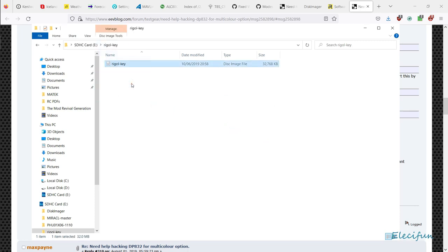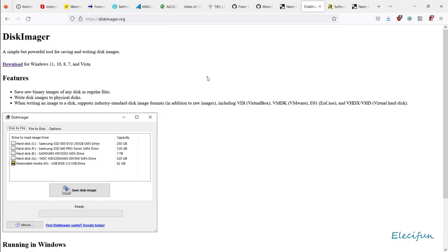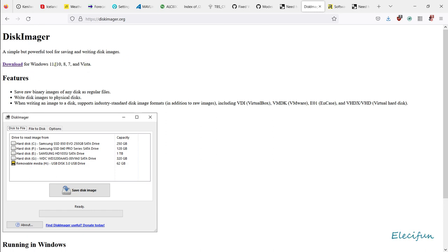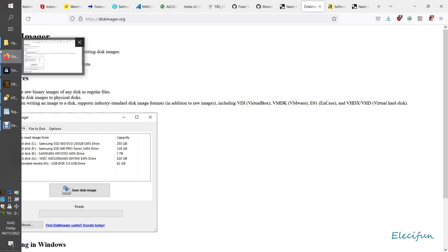The file you find inside the zip when you've unpacked it is the Rigel key image. You need to disc-image it — you need to put that image onto the drive. You can't just copy it across; that's not going to work. You'll need a little bit of software called Disk Imager, because it's very simple to use. It's free, it works only on Windows — Windows 11, 10, 8, 7, and incredibly Vista.